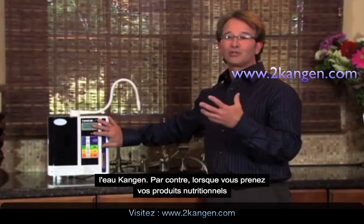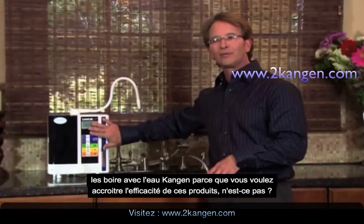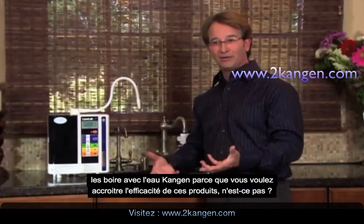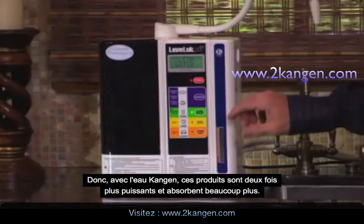About 30 to 45 minutes later, you can go back to using the regular Kangen water. When you're taking your nutritional products, natural products, or green drinks, you definitely want to use the Kangen water because you want those to work much better — to be twice as strong and absorb much better.